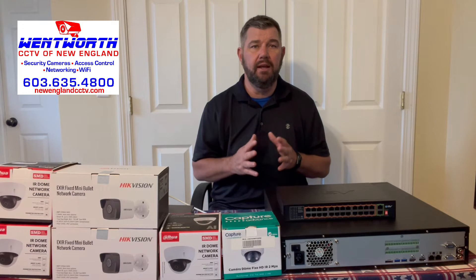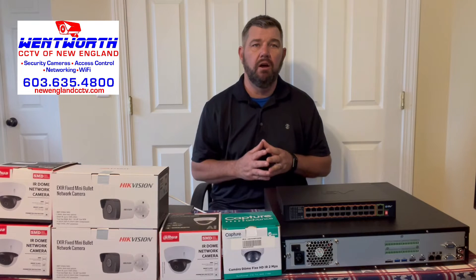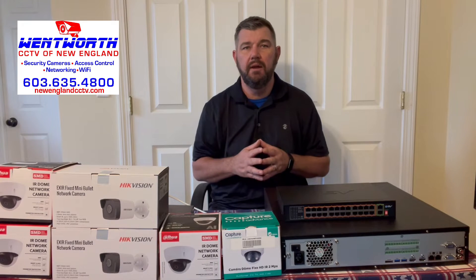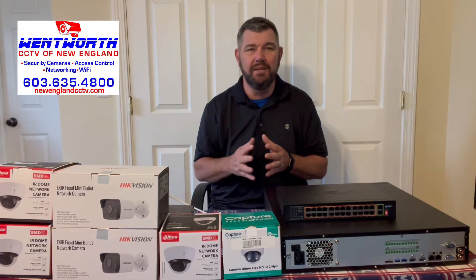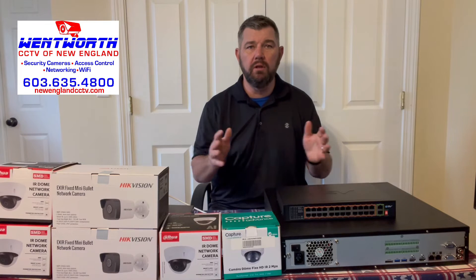This very video is based on a subscriber comment. Basically they said, you're doing great videos on FTP storage and email notifications through SMTP servers, but some of us need the basics — I can't even figure out how to network an IP camera. So we're going to do a video on it.